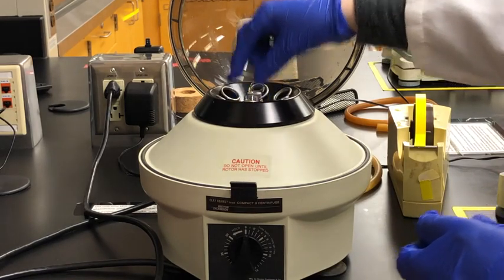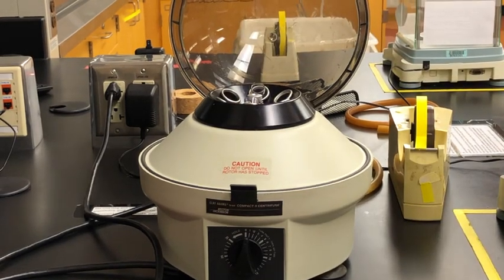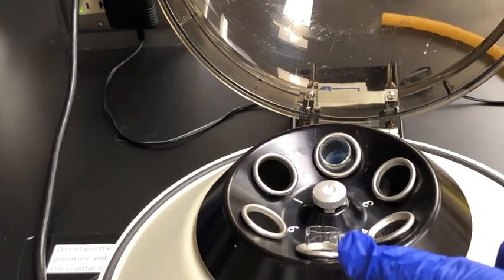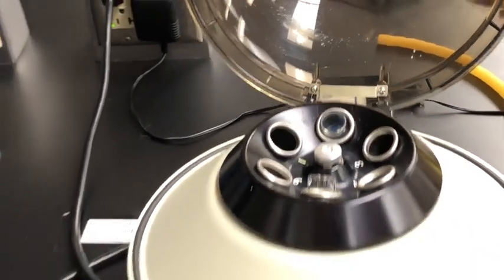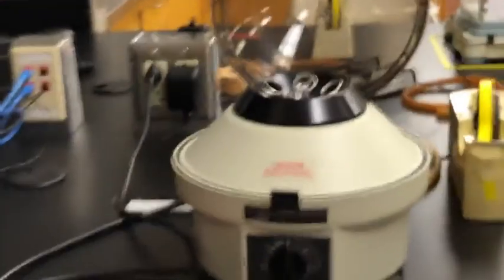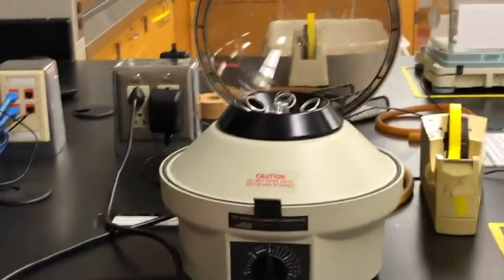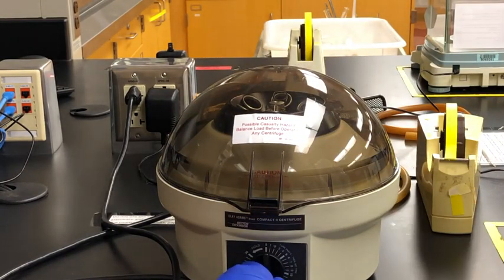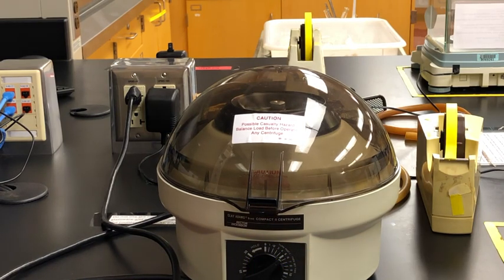These are special test tubes specifically made for the centrifuge. Our sample is across from our centrifuge tube filled with water. We're going to close the lid and set the timer for about five minutes, though this only really needs to run for about one minute. Once we turn it on it's going to spin at a really fast rate, pushing our solid to the bottom of the centrifuge tube and leaving the liquid on top, so it will be easier to separate the two.